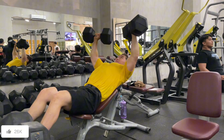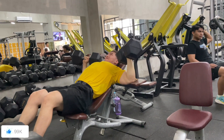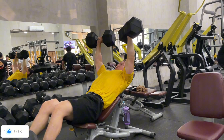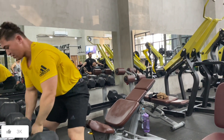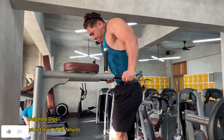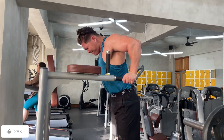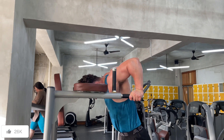Right after that, doing some heavy dumbbell incline press to hit the upper chest — the top of the pecs. This is my last set here and it's a drop set too. I did 42s for a couple reps, then dropped 20% — down to about 35–37 kg — for another 8 to 12 reps to failure.